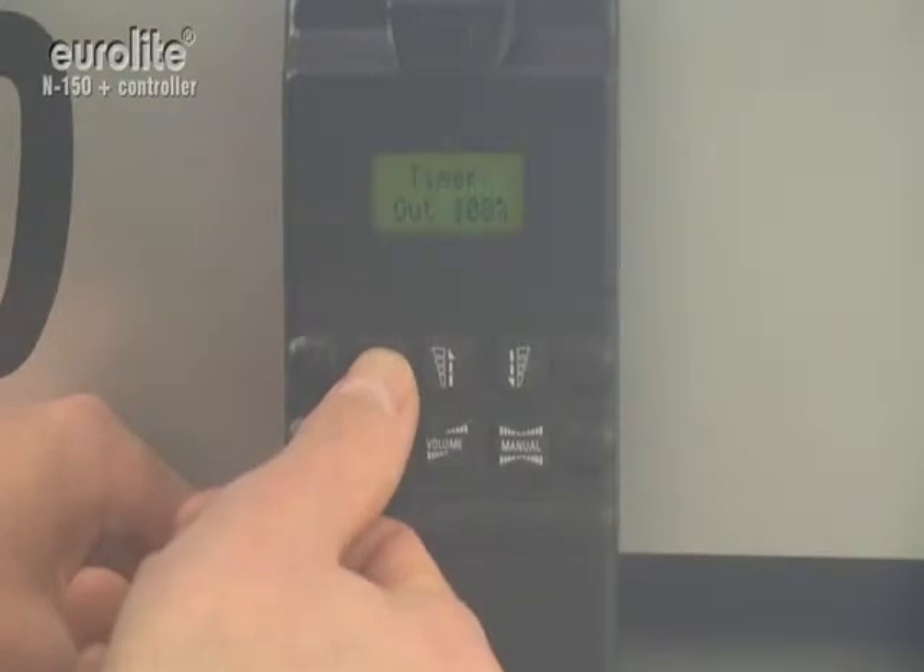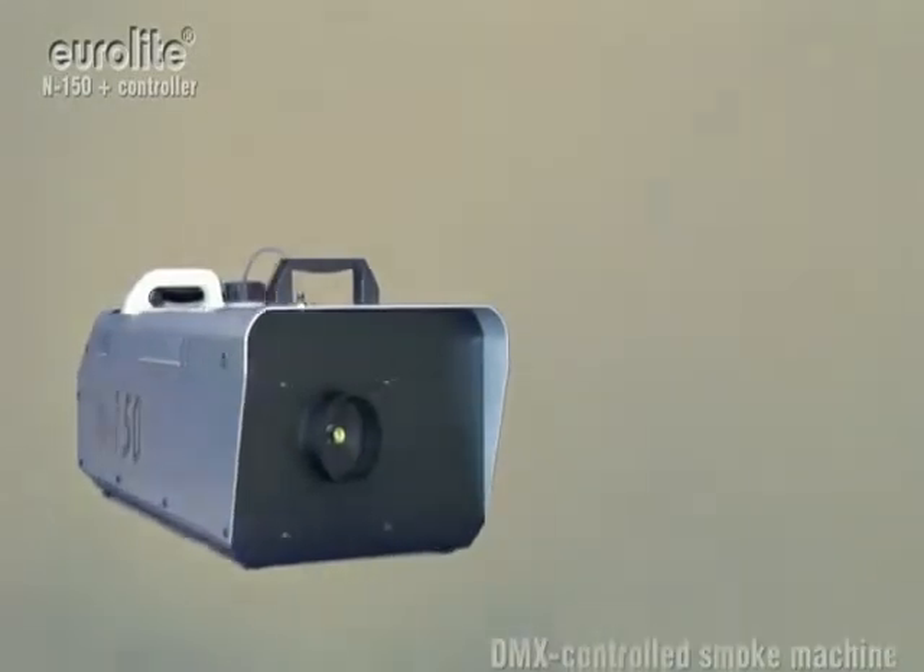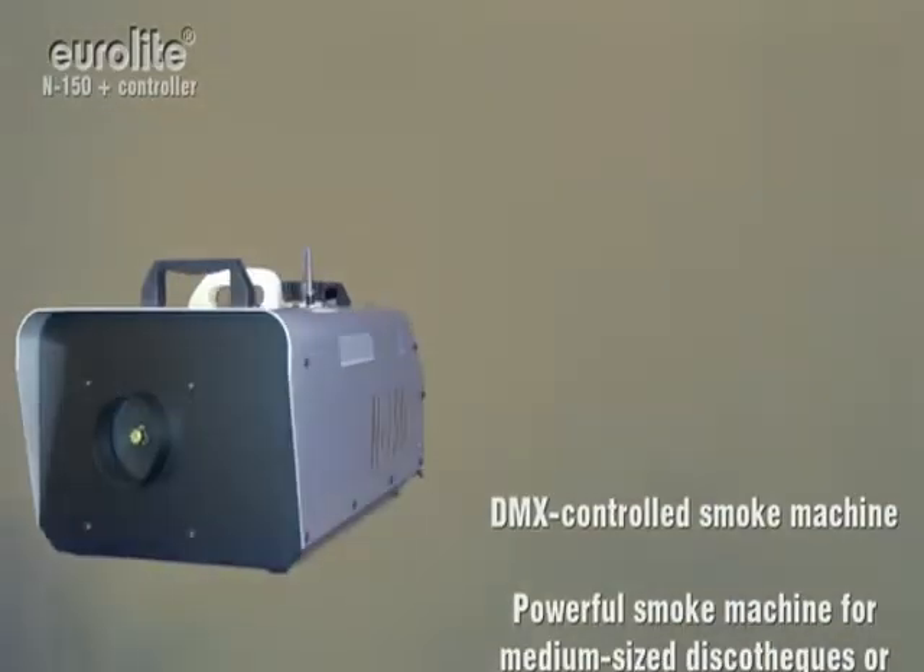Incidentally, the DMX channel can be set via the remote as well. The Uralight N150 – superb power at a fair price.